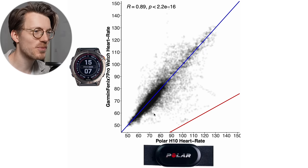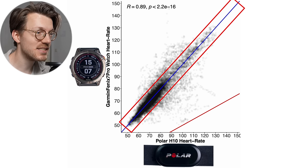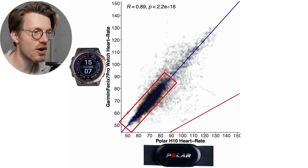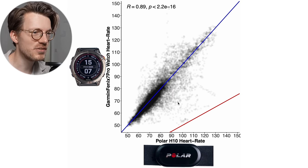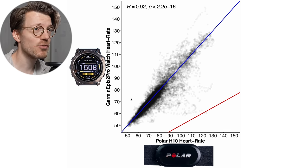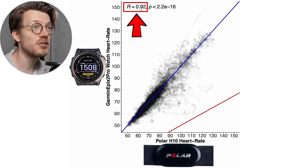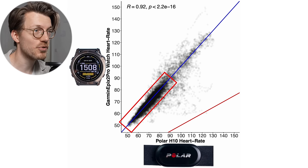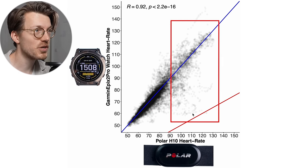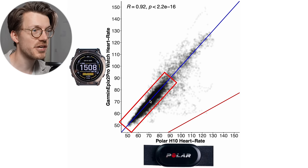The overview for the Fenix 7 Pro — worn on my dominant right hand — shows that almost all points are along the blue line, especially in the lower heart rate range. Between 50 and 90 BPM the accuracy is pretty good. In the higher heart rate range there's a bit more deviation, but overall it's important to know that these low heart rate ranges are accurately tracked since this is also what it measures during the night. We see an even slightly better performance for the Epix 2 Pro on my left non-dominant hand — a correlation of 0.92 versus 0.89 for the Fenix. In the lower heart rate range the performance of the Epix 2 Pro is really good, with a bit more deviation in the higher ranges.